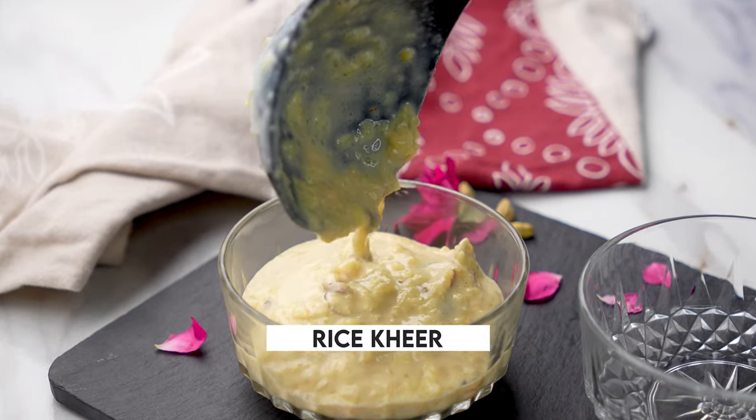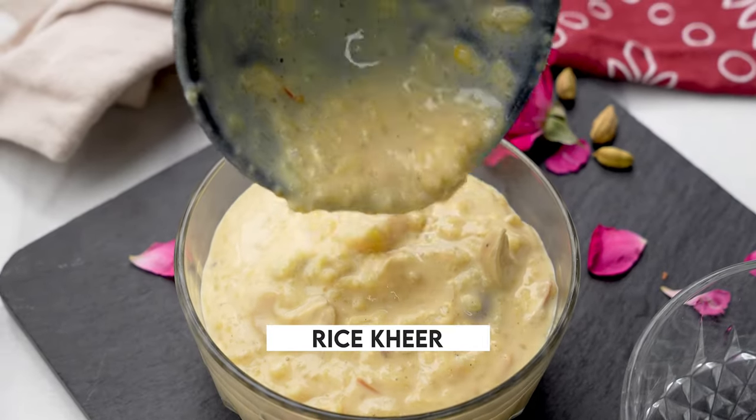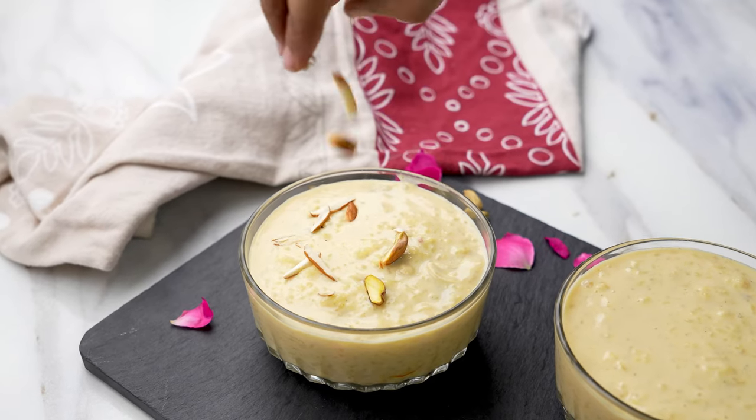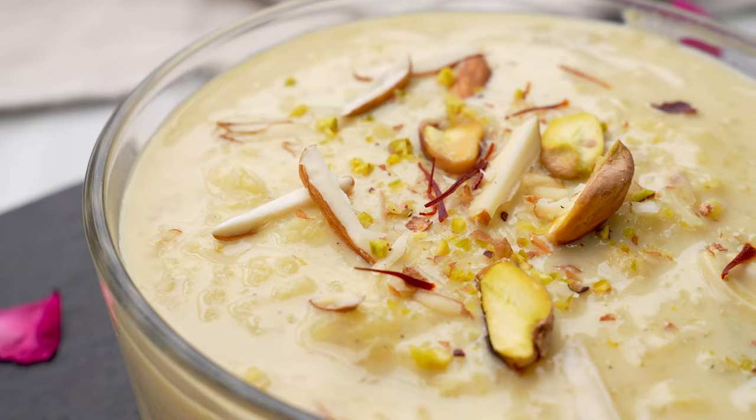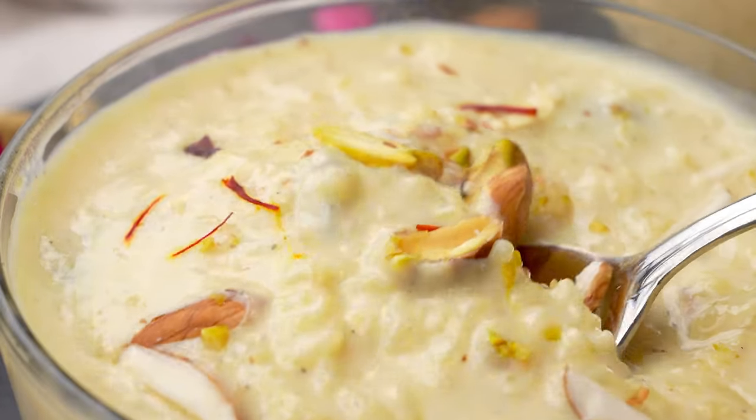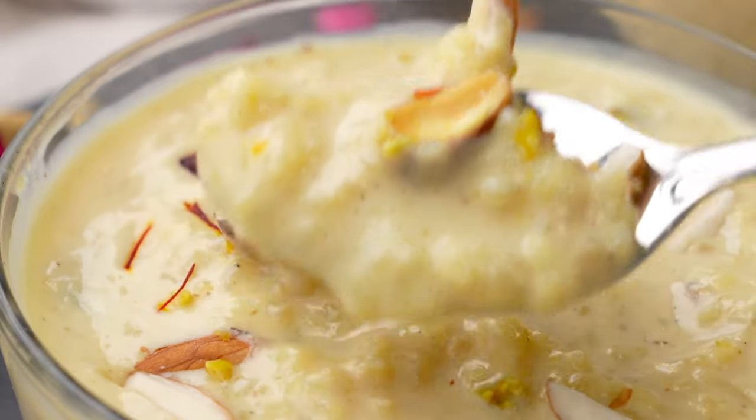The festive season is just around the corner and I'm craving the basic Indian dessert that I grew up eating, which is kheer. It's so easy to make with basic ingredients that you have in your home and it's so delicious.